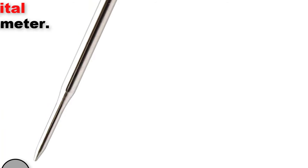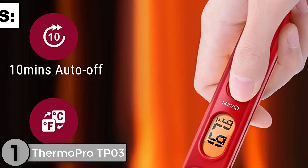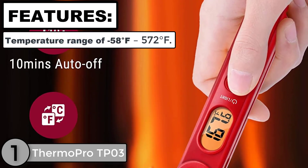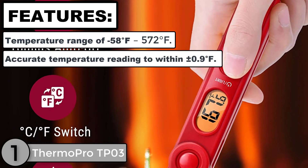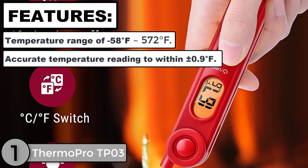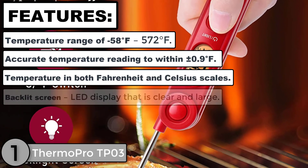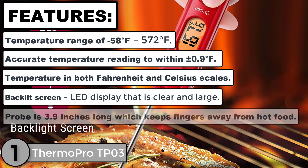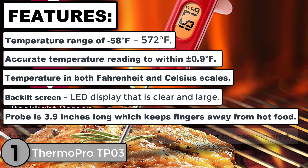The first product analysis is the ThermoPro TP03 Digital Instant Read Meat Thermometer. Features: temperature range of minus 58 degrees Fahrenheit to 572 degrees Fahrenheit, accurate temperature reading within plus or minus 0.9 degrees Fahrenheit, temperature in both Fahrenheit and Celsius scales, and a backlit LED display that is clear and large.